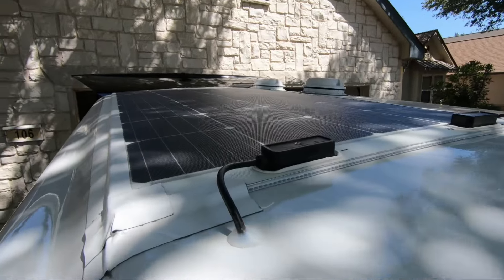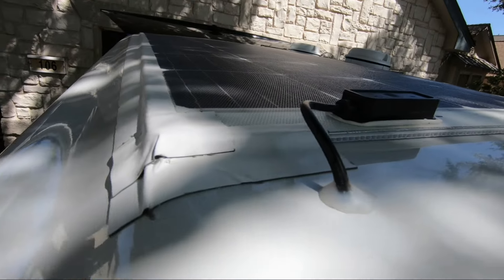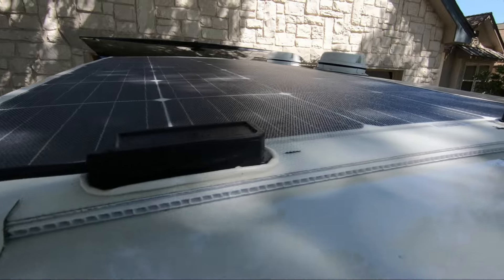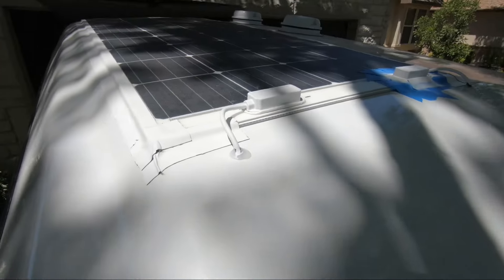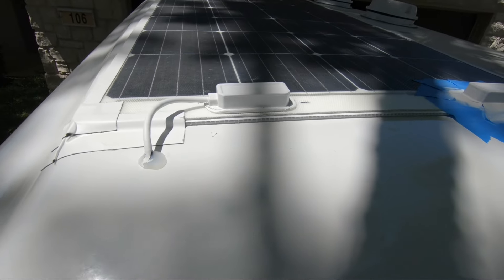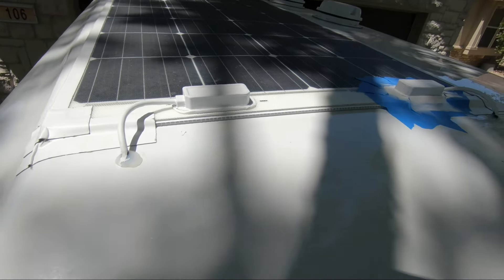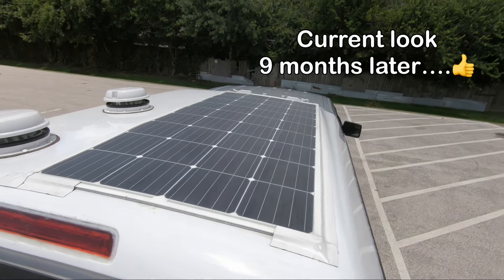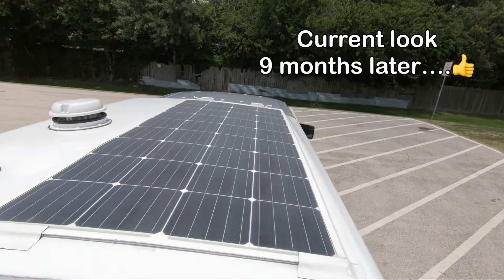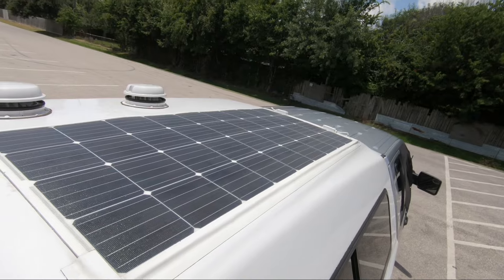Here's a look from the other side — I was not digging these black wires, but I took care of that. Now back to a current view of the solar panel: the Turner bond tape is still holding it down very well nine months later.